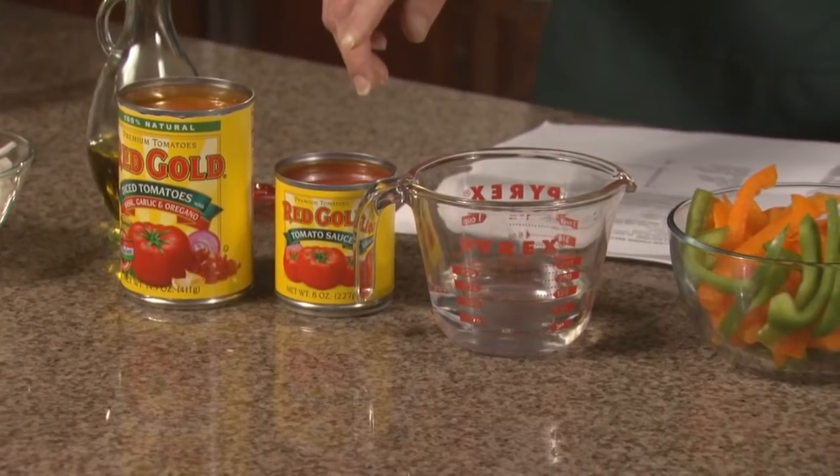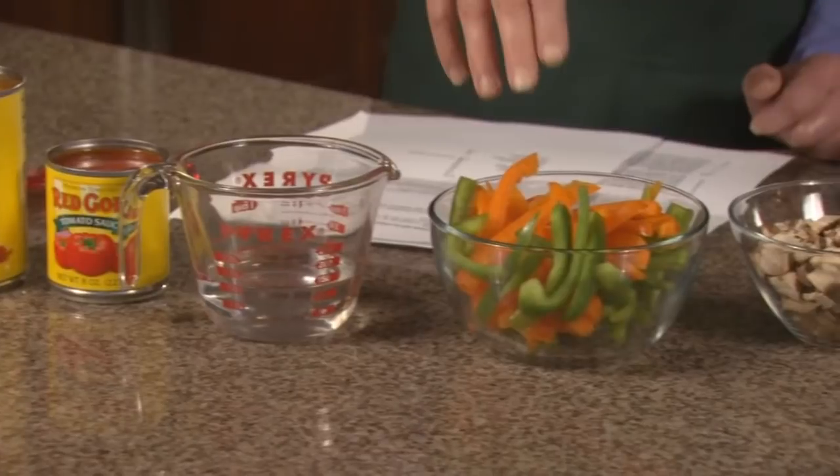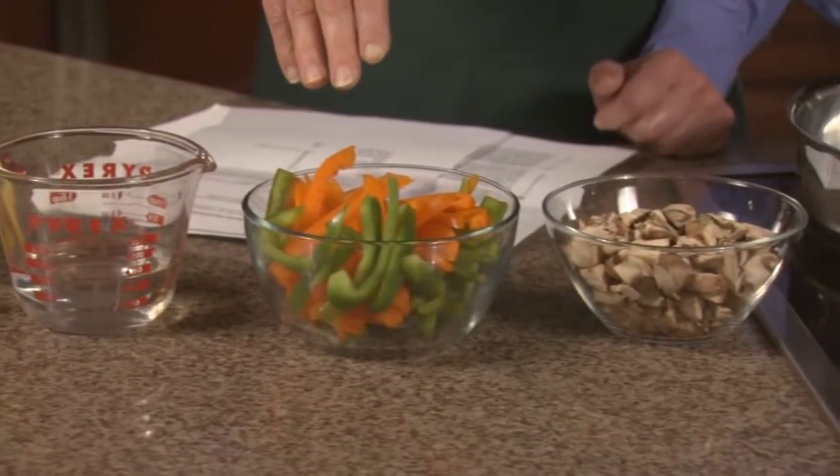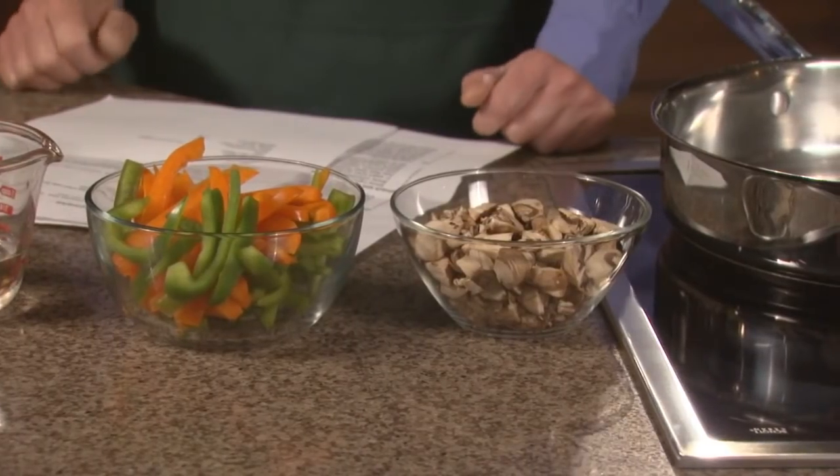An eight ounce can of Red Gold tomato sauce. A half a cup of white wine. And some red and green bell peppers that we've simply sliced. Plus a cup of mushrooms that have also been sliced. And you can add a teaspoon of salt and pepper to taste.